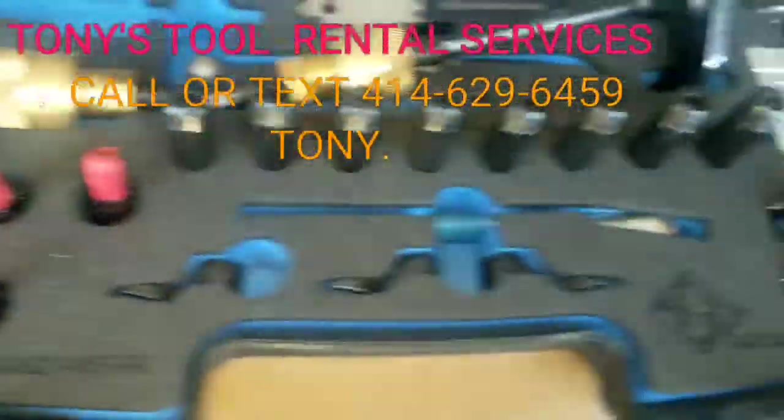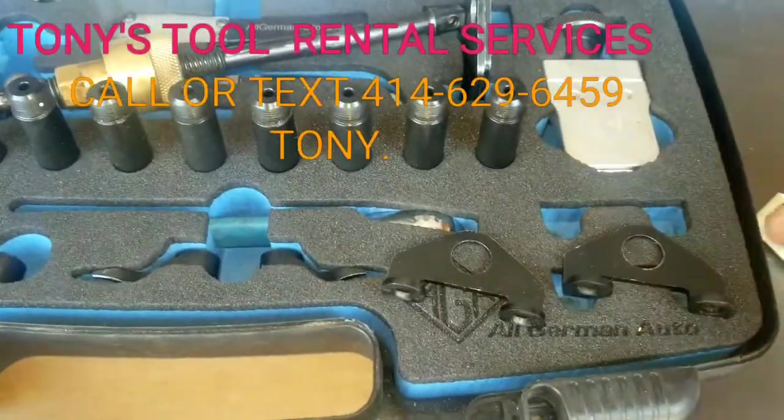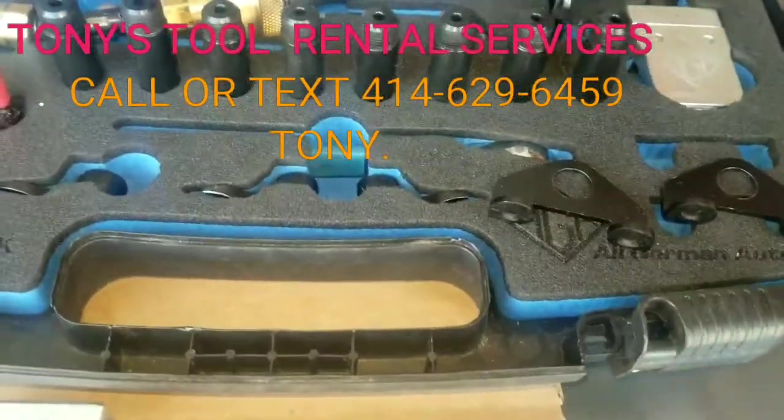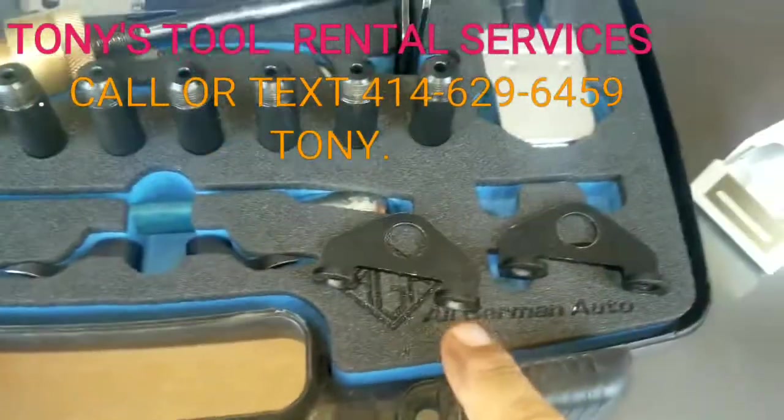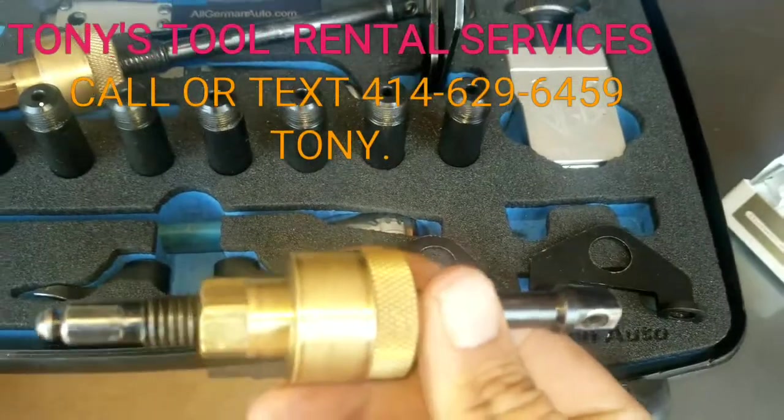These little brackets right here are for the exhaust. Then the big brackets — these little brackets are for the exhaust. This right here goes with the little bracket, the smaller shaft.